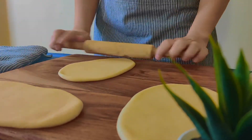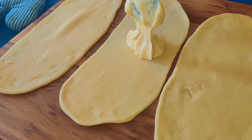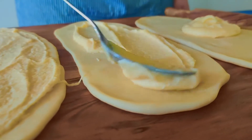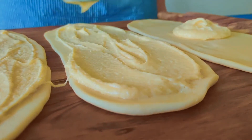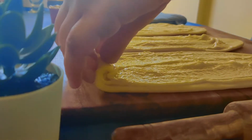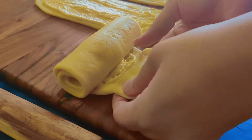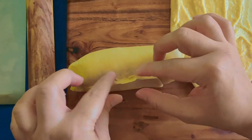Now we will put almond cream in each one and spread it well. Then we will roll out the edges, stretch the edges and seal them. We will roll it on the board so that it seals well. We will make three rolls like this.